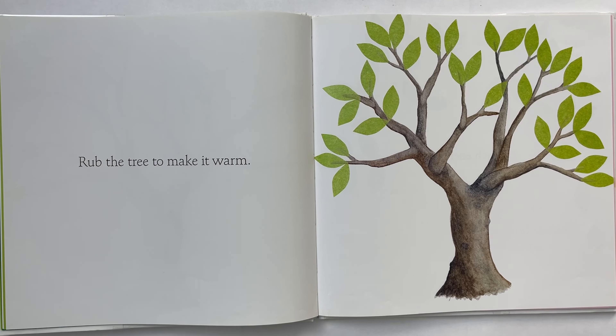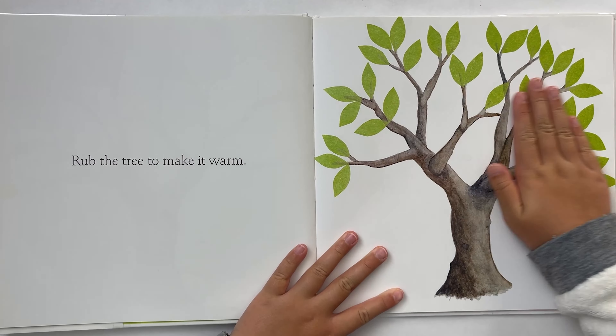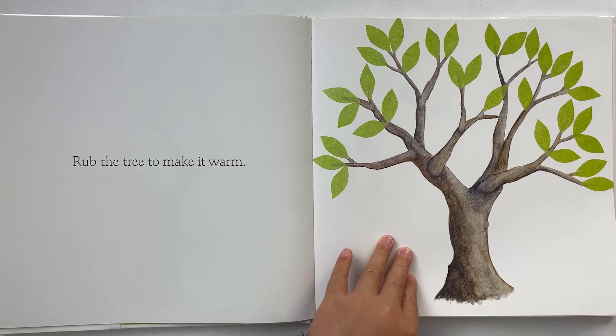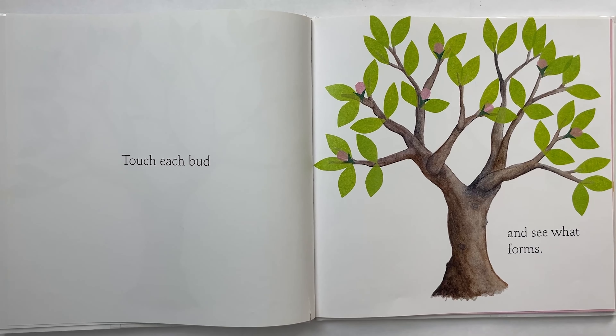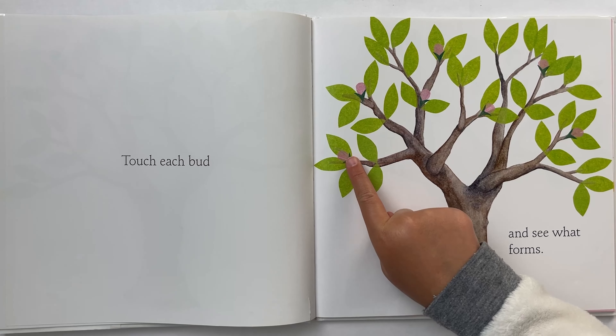Now rub the tree to make it warm. Let's rub. Make it warm. Touch each bud to see what forms. Let's touch the bud. Do the pink things.